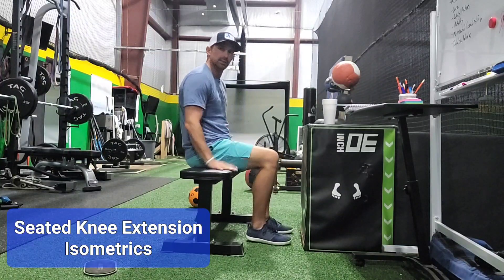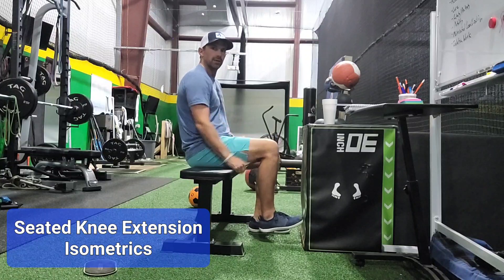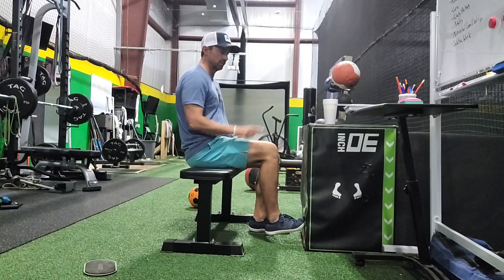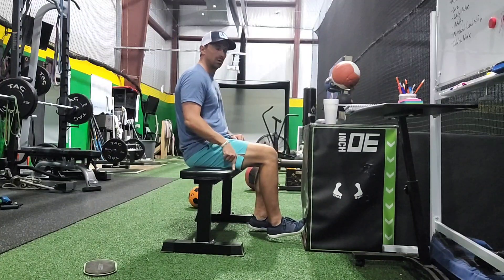Extension isometric: sit on a chair with something up against a wall that you can't move. Keeping the knee at around 90 degrees, push into the wall as if trying to extend that leg into the wall.